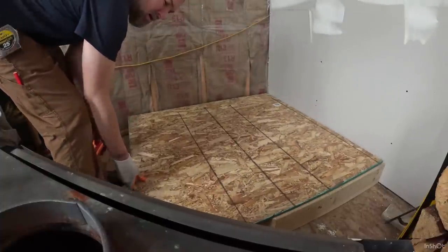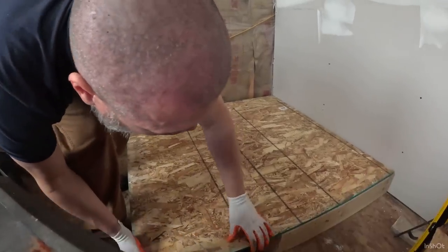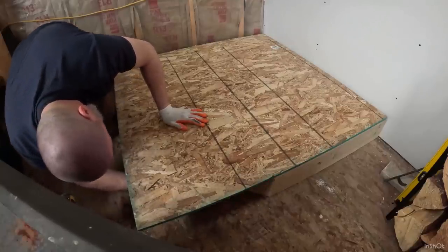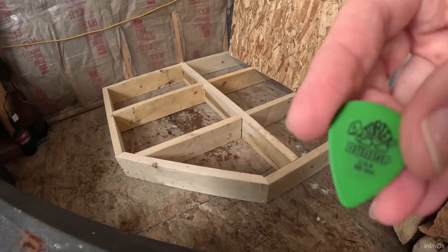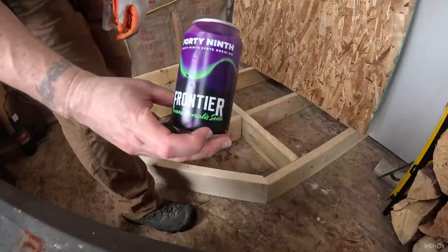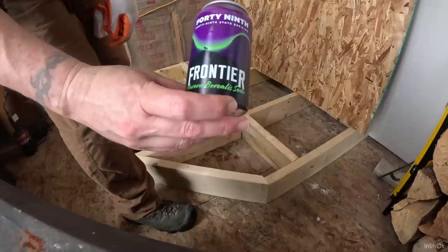I'll have to get on here and mark it. I guess we'll put something inside here - really, shouldn't we? Yeah, what should we put inside there? I don't know, I'll put something in there as like a time capsule. I'll put one of my guitar picks in and my favorite drink from 49th Brewing here in Alaska. Aurora Borealis - limited edition.